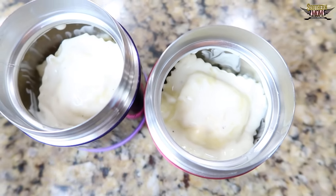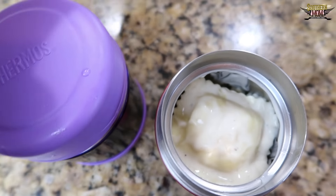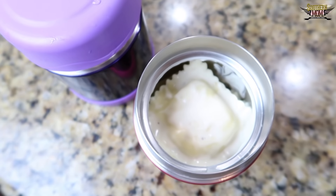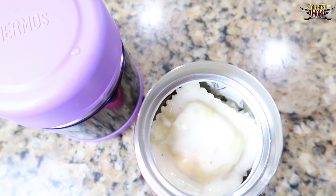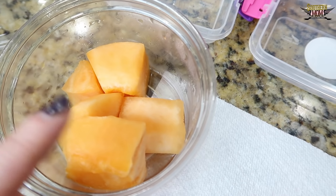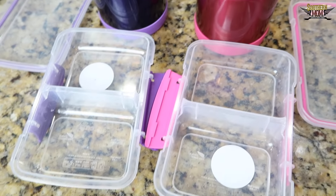If your kids don't like alfredo pasta, you can use tomato pasta, or no pasta at all if they just like to eat them plain. Or you could put a little bit of shredded cheese on top — just whatever works for your kids. But this is what the girls are going to have today. So now I'm about to cut up some cantaloupe and put it into these little containers for the girls.